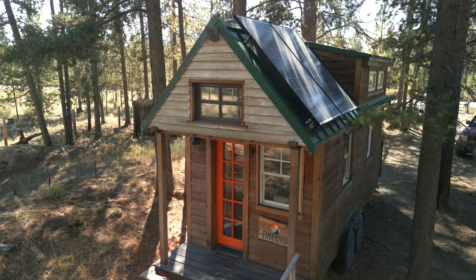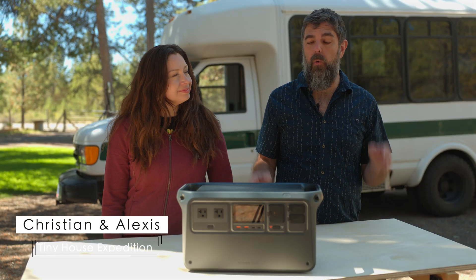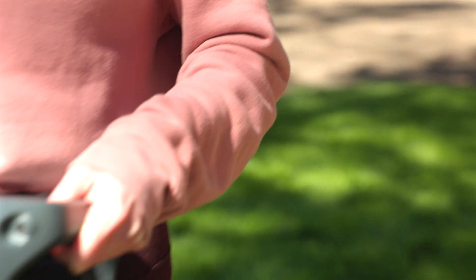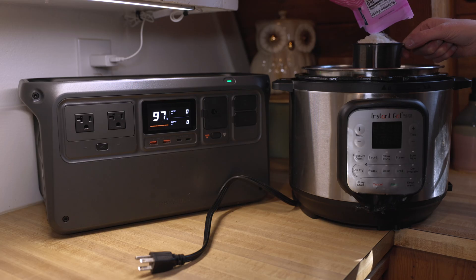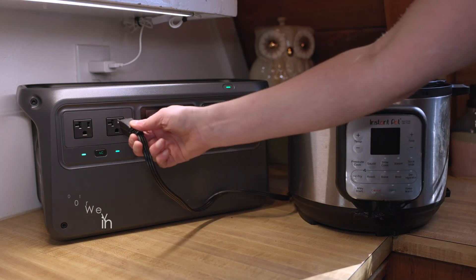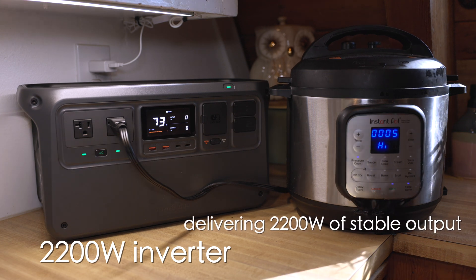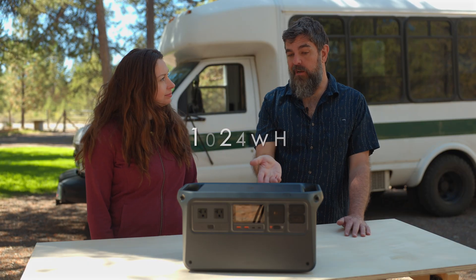Welcome back to another Tiny Stuff product review, and we're excited to introduce DJI's new Power 1000. This is a really fascinating small portable power station because while it only has 1024 watt hours, it has an ultra high power capacity with a 2200 watt inverter delivering 2200 watts of stable output. That's unheard of for a small portable power station, and seems pretty uncommon for a 1000 watt power station.